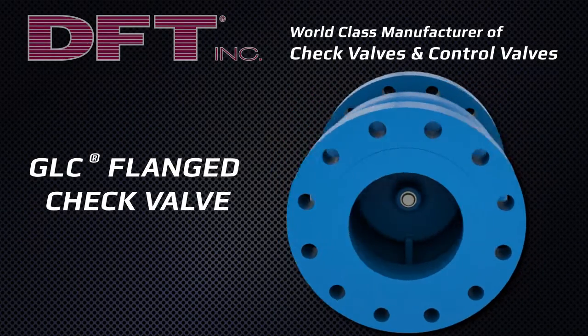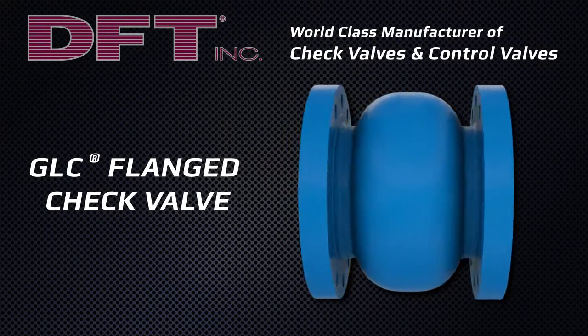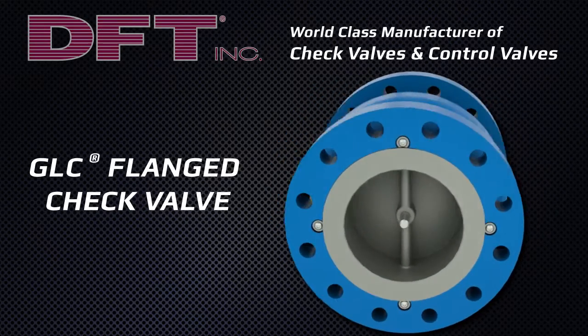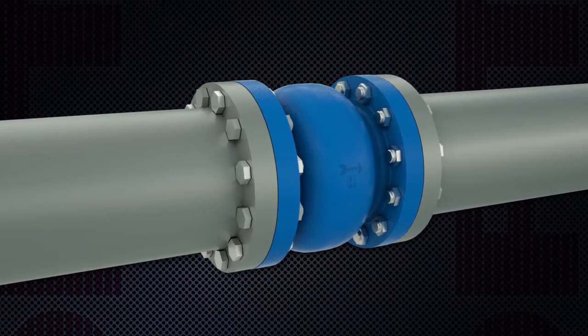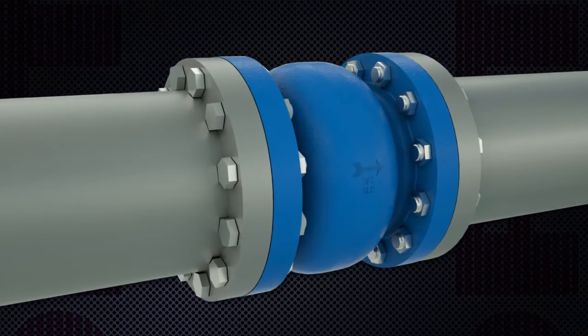DFT has been a world-class manufacturer of in-line non-slam check valves since 1943. The DFT model GLC is a flange check valve providing reliability and low maintenance for a wide range of fluids and gases at various pressure and temperature combinations.